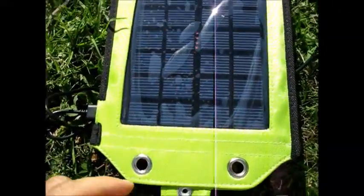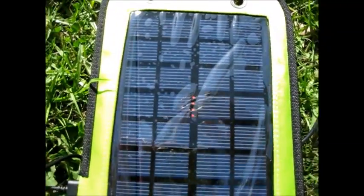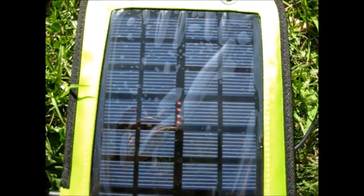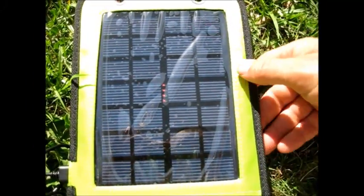If you have this in full sunlight — I don't know if you can see the LEDs — it's got four bars. It's very sensitive. It's got four bars. I'm getting full sunlight right now.